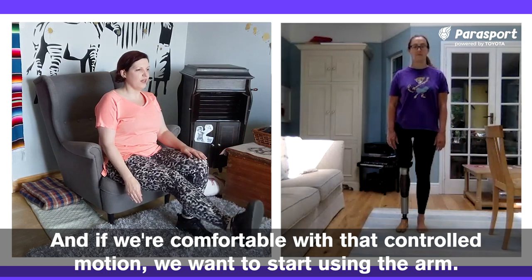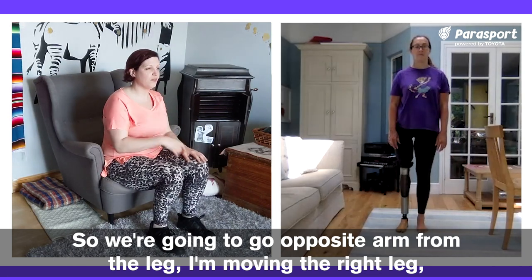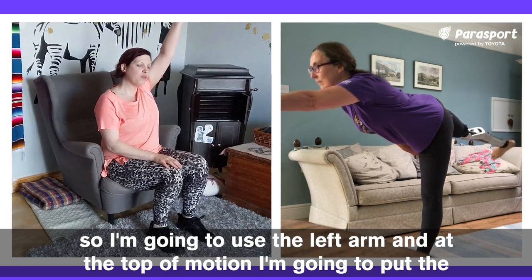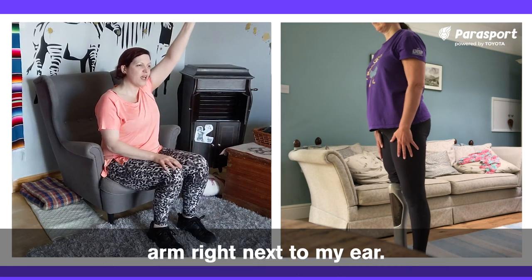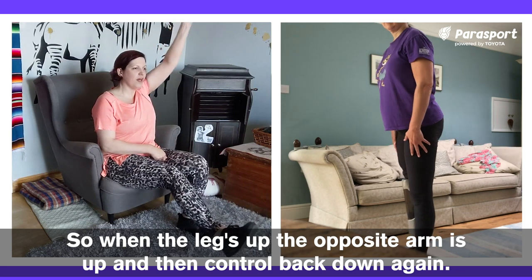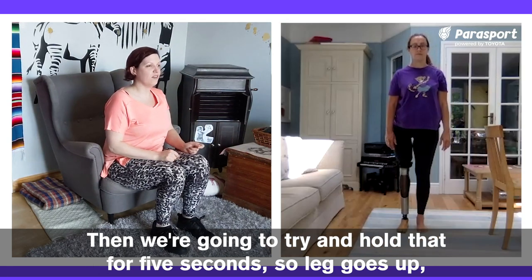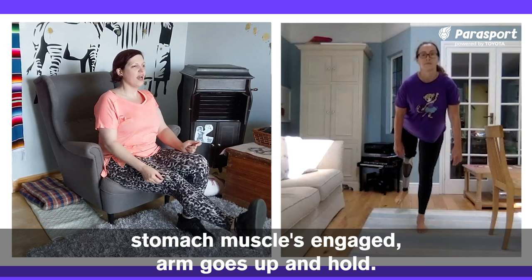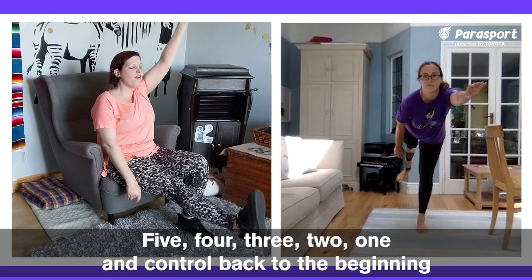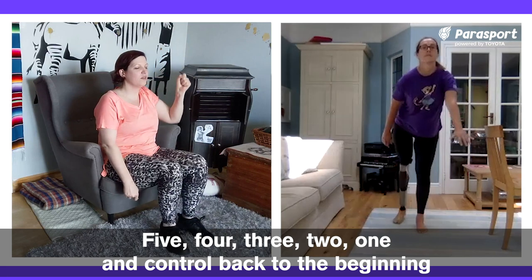If we're comfortable with that controlled motion, we want to start using the arm — opposite arm to leg. I'm moving the right leg, so I'm going to use the left arm. At the top of the motion, I'm going to put the arm right next to my ear. When the leg's up, the opposite arm is up, then control back down again. We're going to try and hold that for five seconds — leg goes up, stomach muscles engaged, arm goes up, hold for five, four, three, two, one — and control back to the beginning.